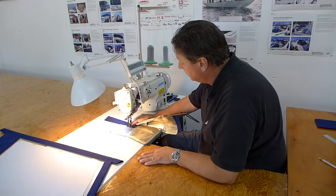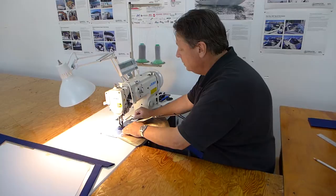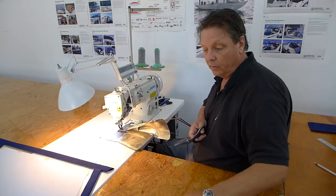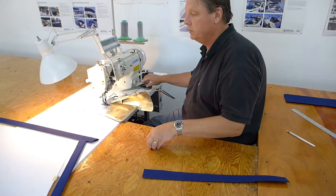We'll just keep running this out because this will be our roll-up straps for the smile windows or whatever. And we'll simply turn it around and run the stitch down the other side. Needle positioning is a wonderful thing — if you have that on your servo motor, it's an excellent feature to have. So here are our roll-up straps; we can just cut them to length and put snaps on them. It's pretty useful for a lot of things.